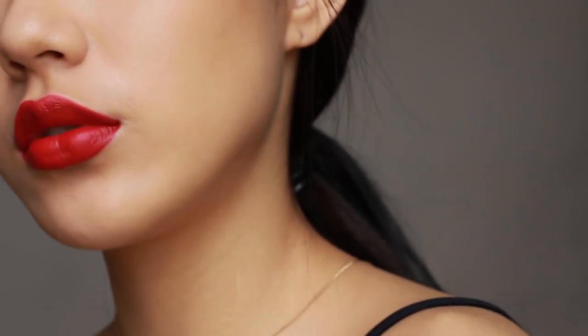Here's my complete look, which I created using the Russian Red shade by MAC. I hope you guys enjoy this makeup look and see you in the next video soon.